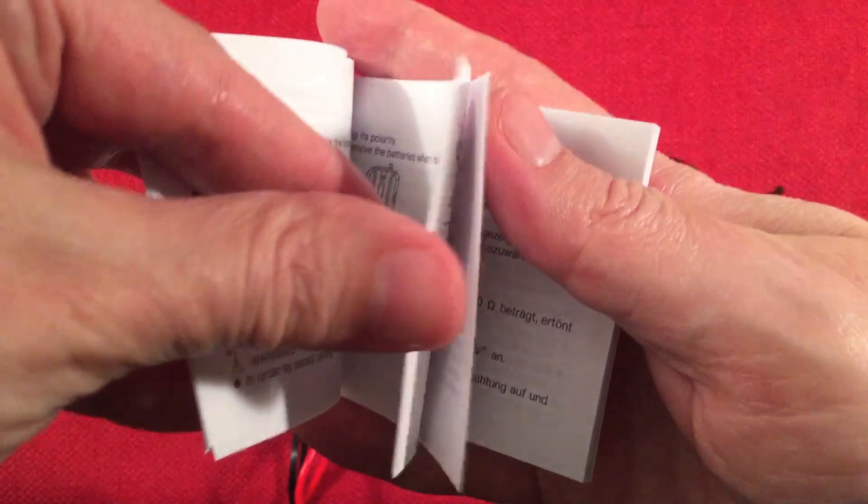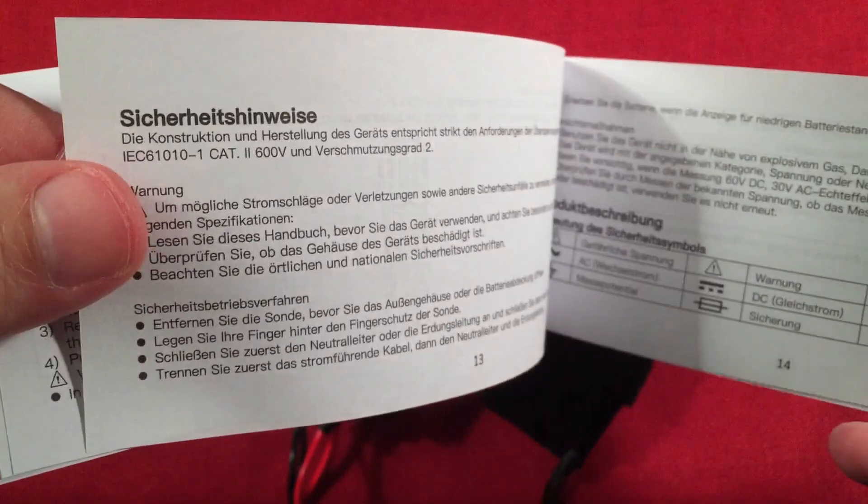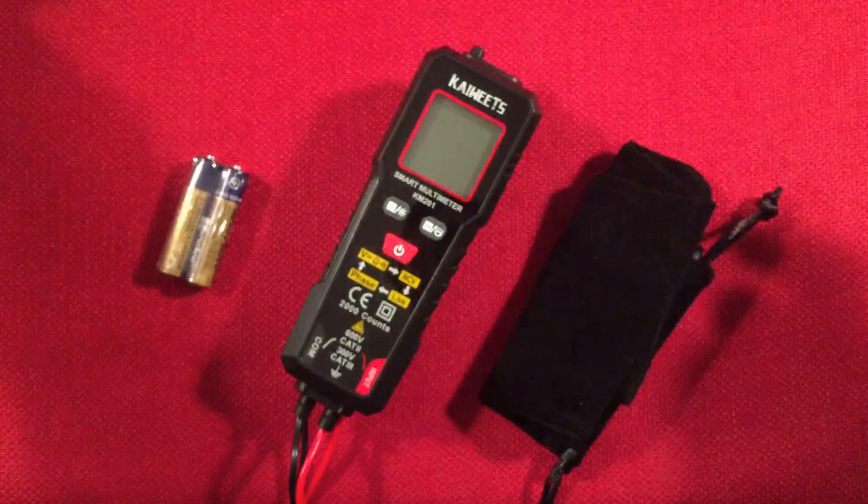To access the batteries, there's a screw — just a little mini Phillips, no big deal. The manual does go into another language at the end. So there's our manual done.